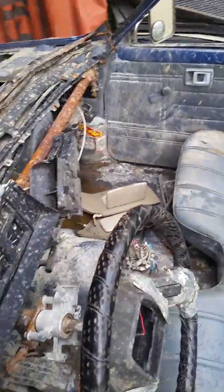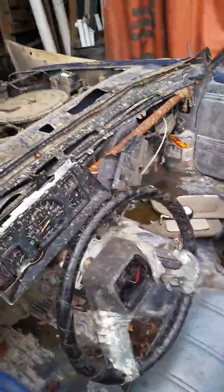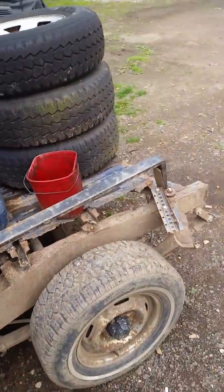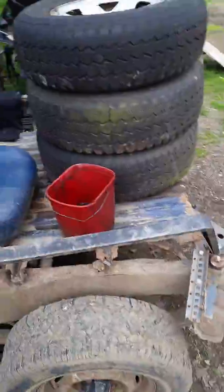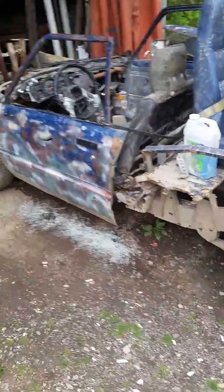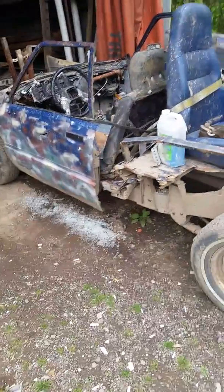I stripped most of the interior that I could strip off — obviously still have more to go. I do plan on building a roll cage for it, if the thing even survives long enough for that. That's about it for this one.